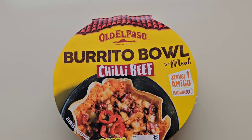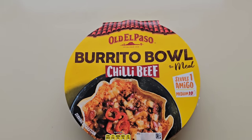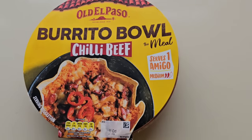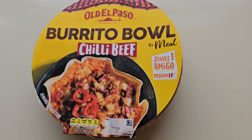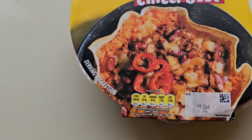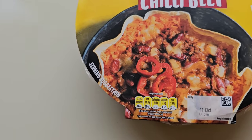Seeing this was new — Old El Paso Burrito Bowl, the meal, Chilli Beef. Serves one amigo. A medium, it's got a two chilli rating. A little traffic light system — well it's not really a traffic light system, it's all yellow.